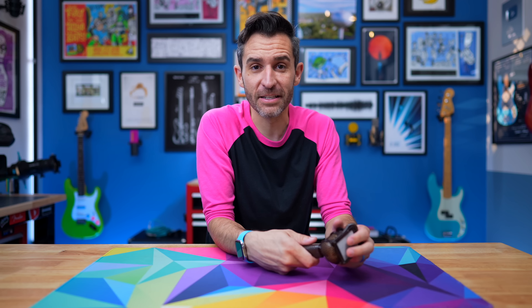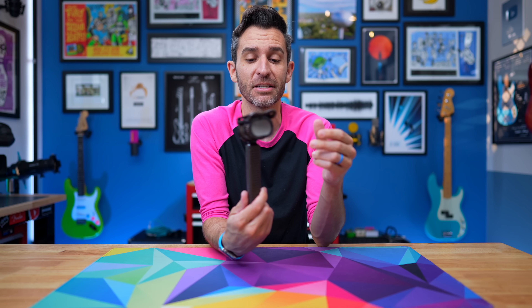Turns out that the reason the announcers in Ted Lasso were using these mics is because the show wants to be accurate. These are incredibly common microphones for sports announcers — not just now, but since the 1950s. The brand that makes them is called Kohl's, and there are a few different models, but for the most part they're called lip microphones, because you can press them right up against your lip while you're talking.